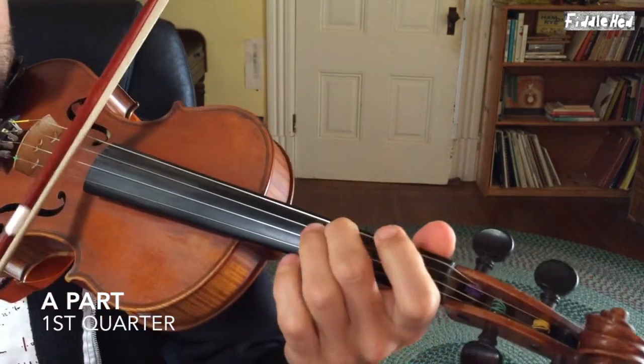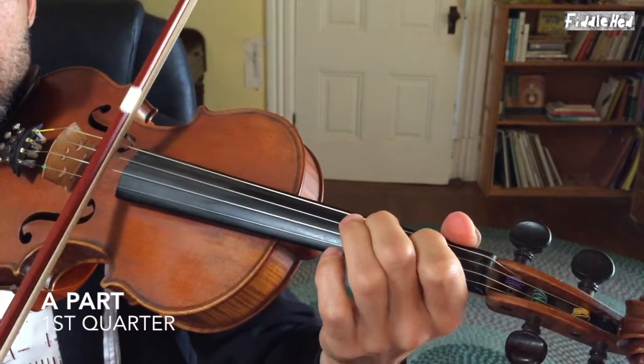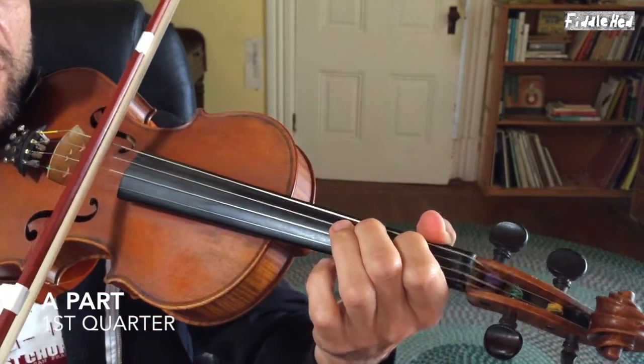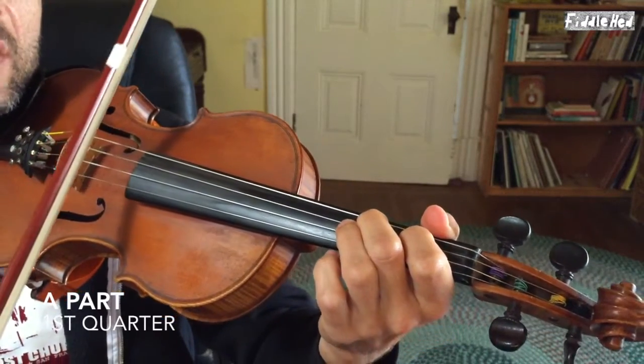And then you can add some things on top of that — one would be a double stop, so I'm droning the open A. You could use it more sparingly, like on the first note of every four or something — whatever sounds good.